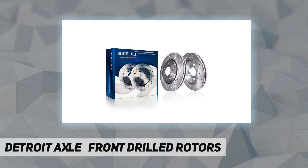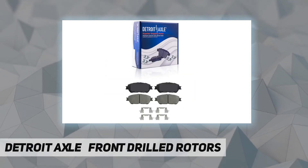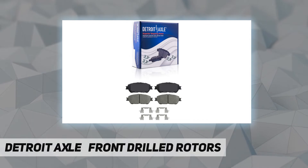Fitment: replacement for 2002 to 2003 Lexus ES300, replacement for 2005 to 2007 Toyota Avalon, replacement for 2005 to 2006 Toyota Camry, replacement for 2004 to 2010 Toyota Sienna.